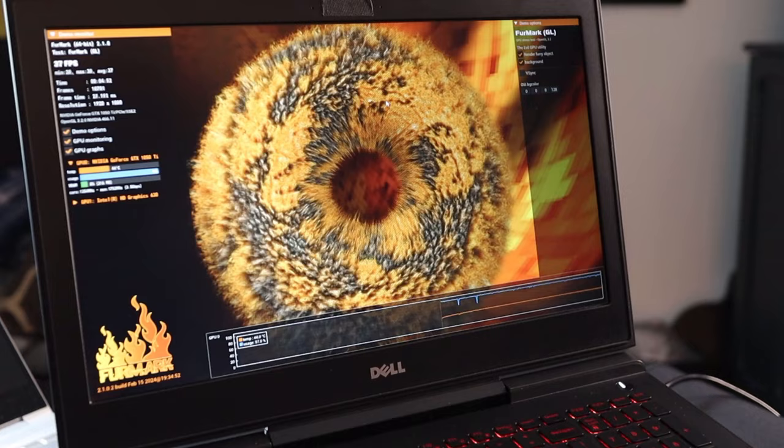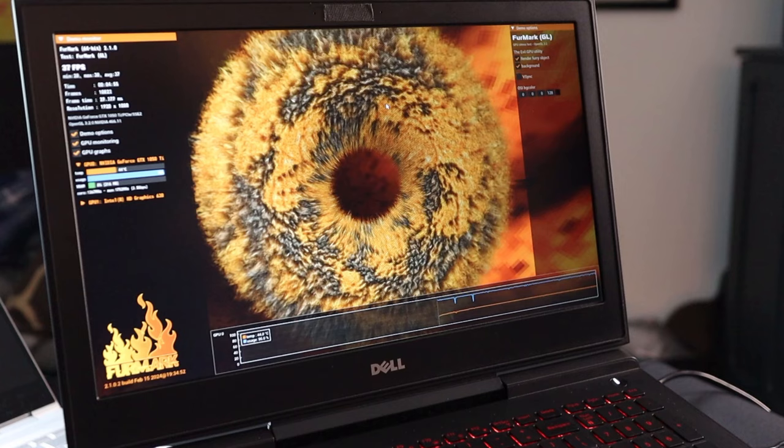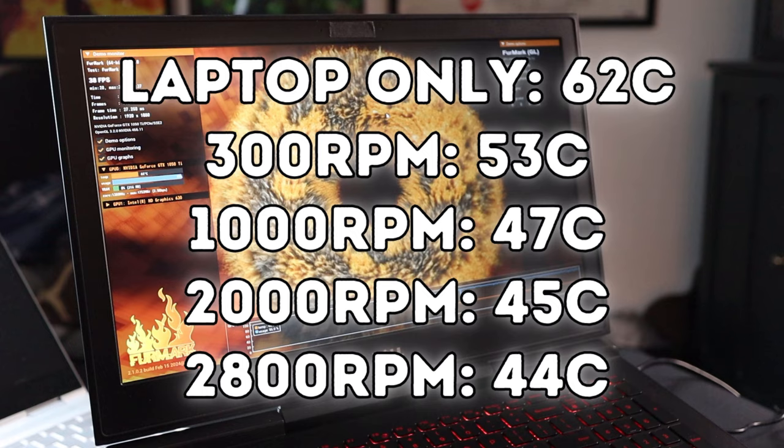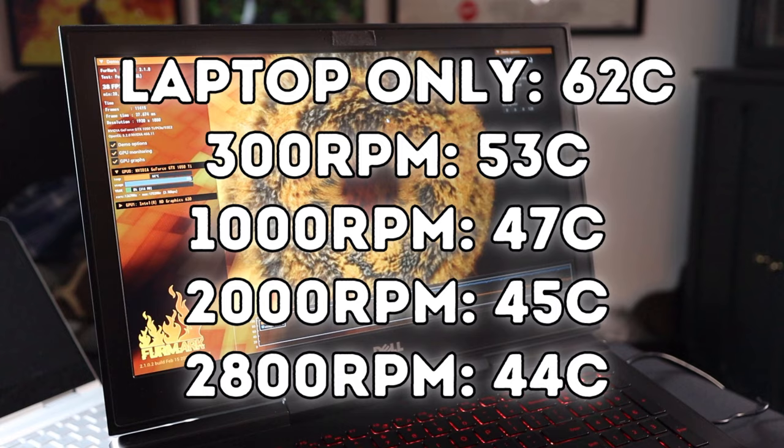At 2,800 RPM, this cooler is quite loud, but it is keeping the GPU very cool compared to the other speeds. The average GPU temperature here is 44 degrees Celsius, compared to a much higher 62 degrees Celsius with just the laptop itself running without the cooler.